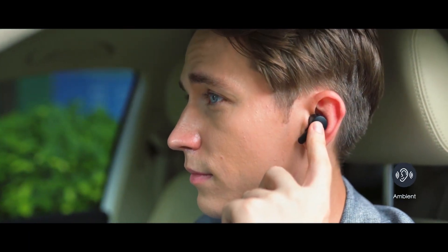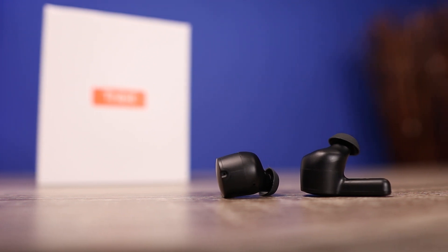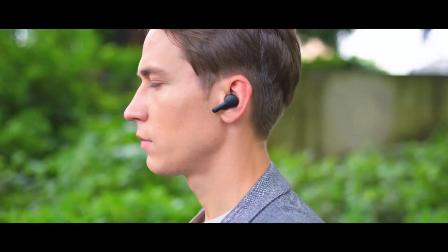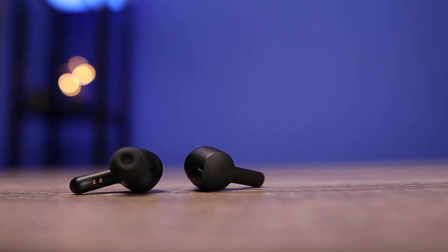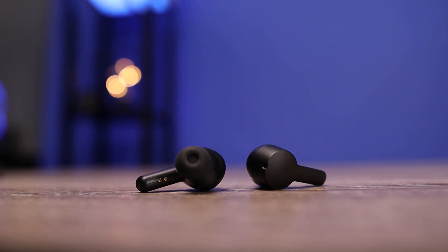The ambient mode on here is very nice. They have four microphones doing a really good job of pulling in your surroundings, so it's easy to carry on a conversation without taking out your earbuds. But as far as the noise cancelling goes, it's not really that impressive. It does a fairly decent job blocking out low rumble and low engine-type noises, but everything else still seems to come through, even with noise cancelling on. So if you're going for the noise cancelling alone, I can't recommend them for that, even at $50 to $60.